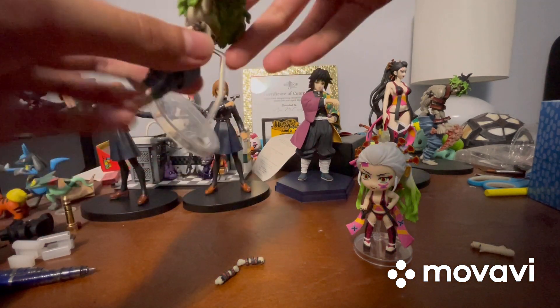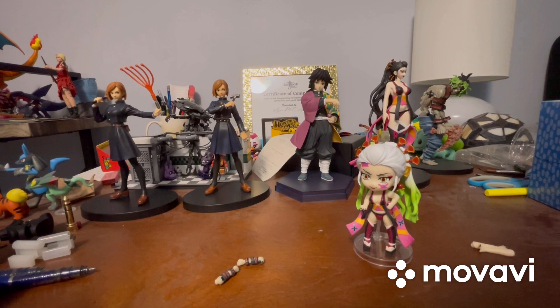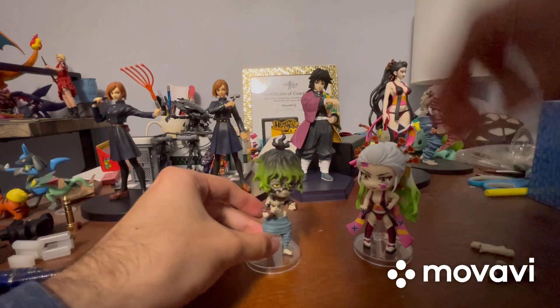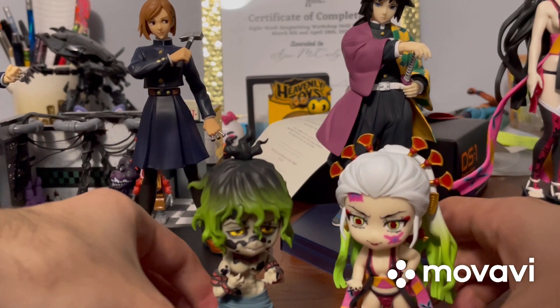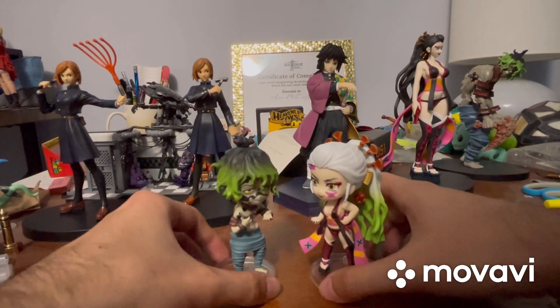I think I actually just got him on the display base — never mind I got it. Let me fix him up real quick. Sorry for that extended moment of silence, I just needed to get him on his display base properly. Let me see if I can zoom in on these guys — okay, let me zoom back out. That's pretty much it for this video.